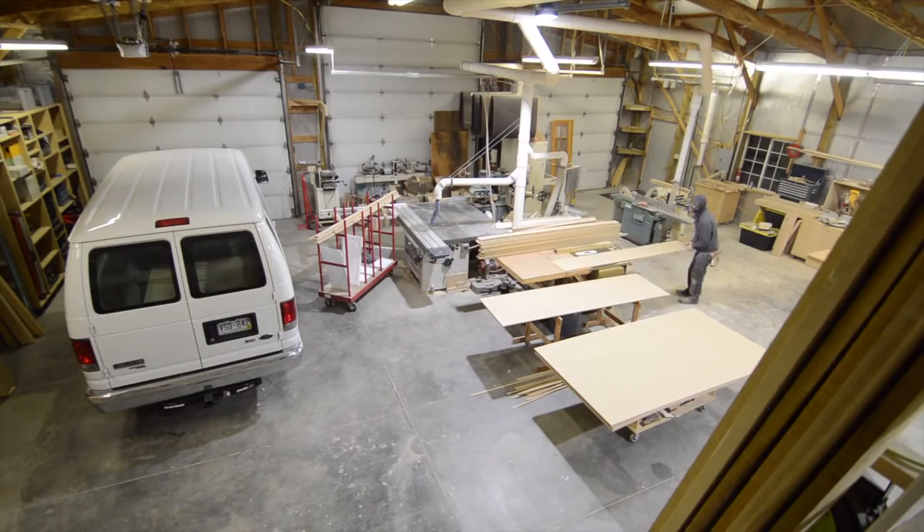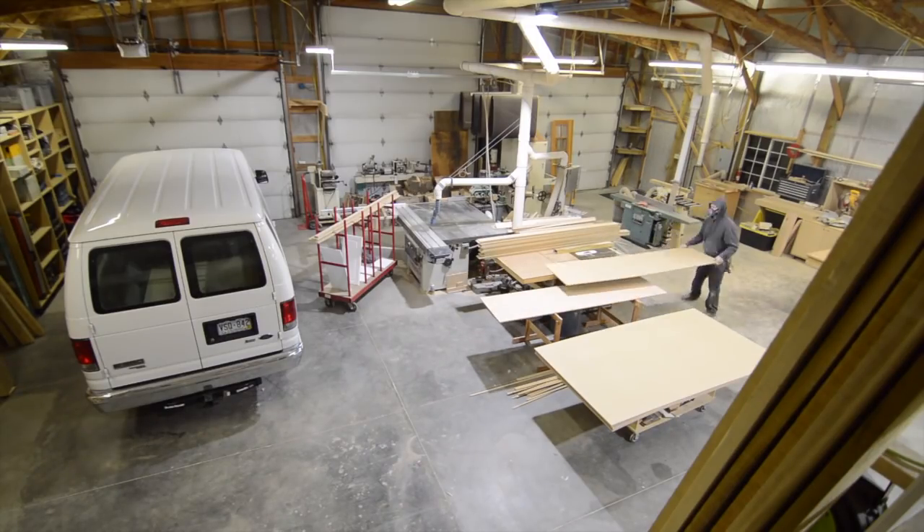At some point during the course of this project, I got frustrated with my camera lens and decided to buy a wide-angle lens, and here it is on display in the shop.